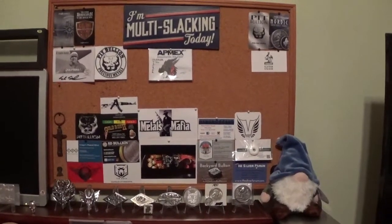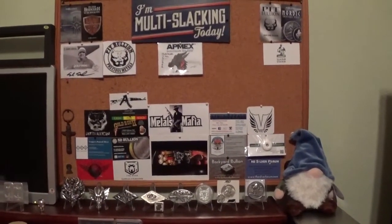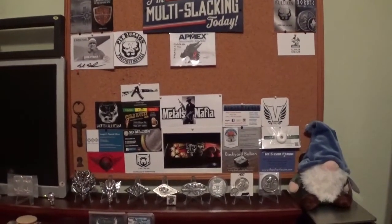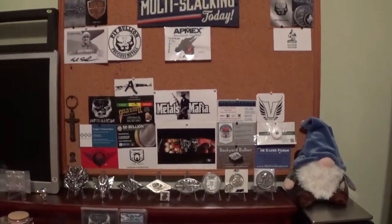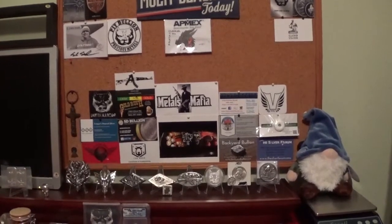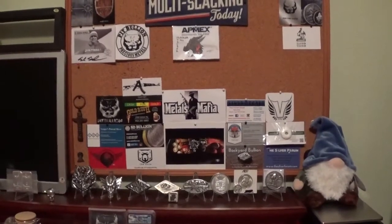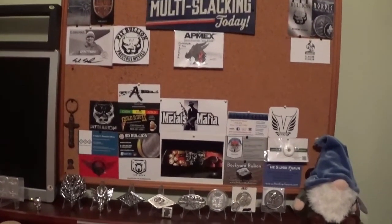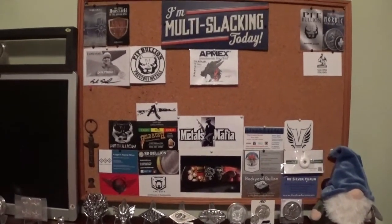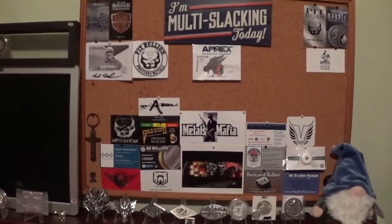Hello YouTube, Slacker Stacker here. I've got another trade that came in today and this is one I've been looking forward to. It comes from Scully's Corner — Scully is a great pourer, known for his guns. I saw a video of his where he has a Thompson machine gun, AK-47, M16, and several other assault rifles.